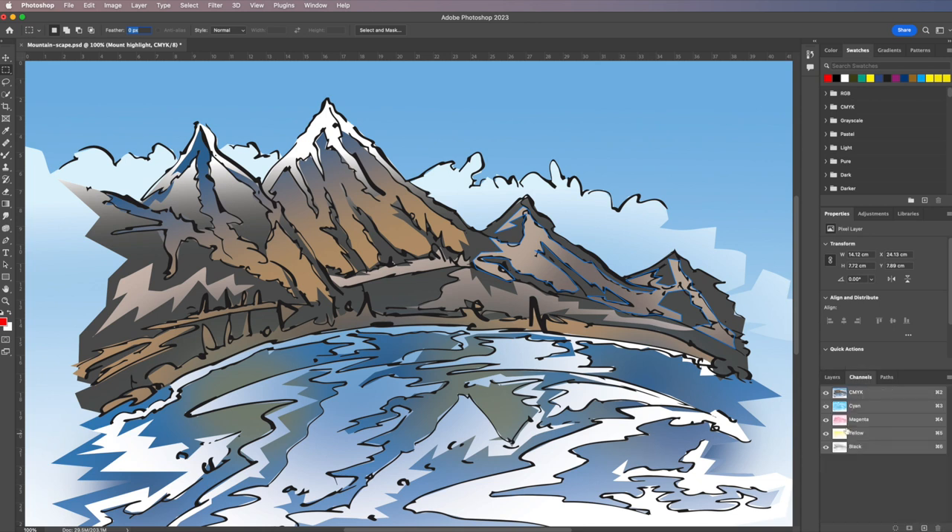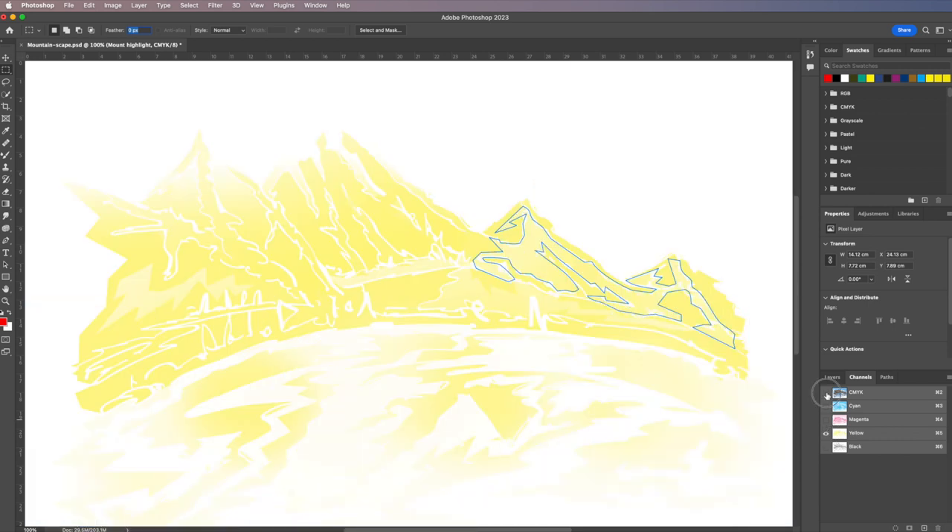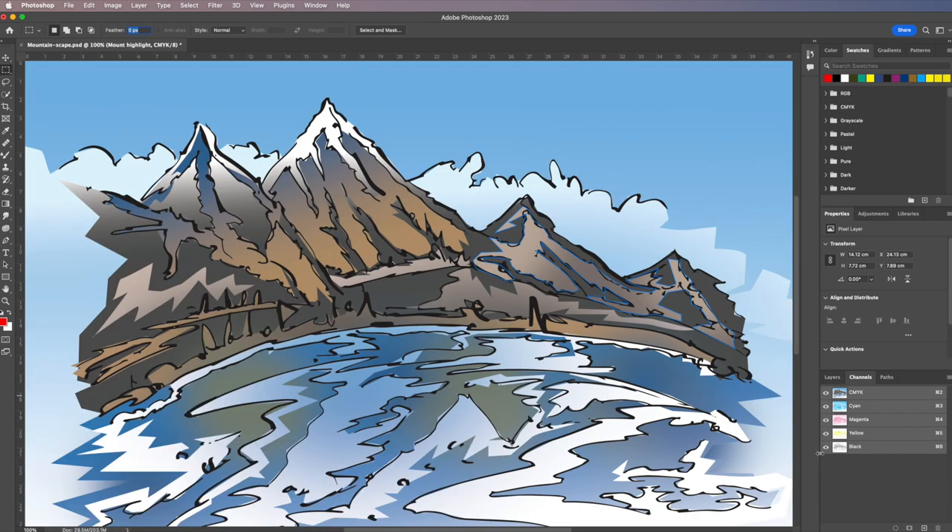It doesn't matter if you're working with cyan, magenta, yellow, and black, or a composite, but I'd say the best general way of working is to keep it as RGB if you want to use any filters and things like that later on. So let's go through and build this.